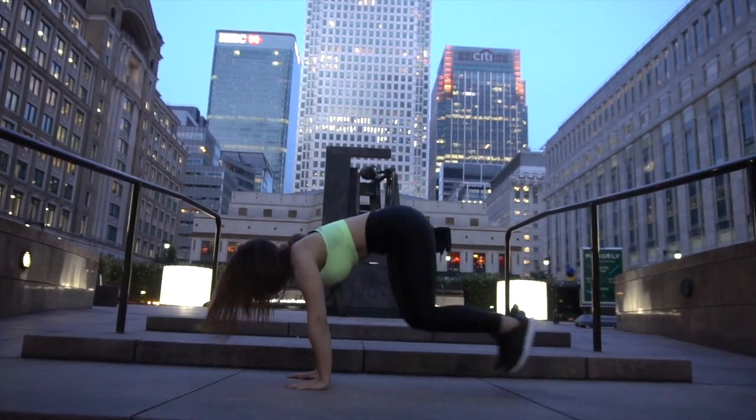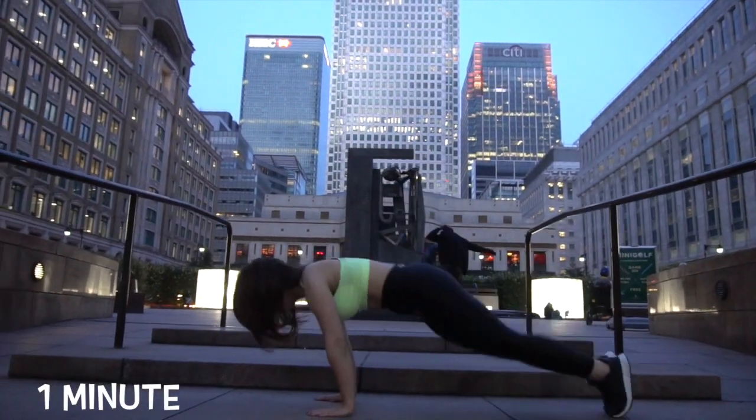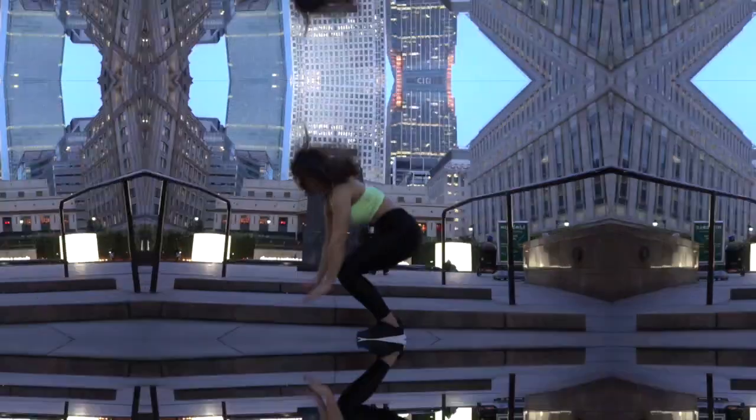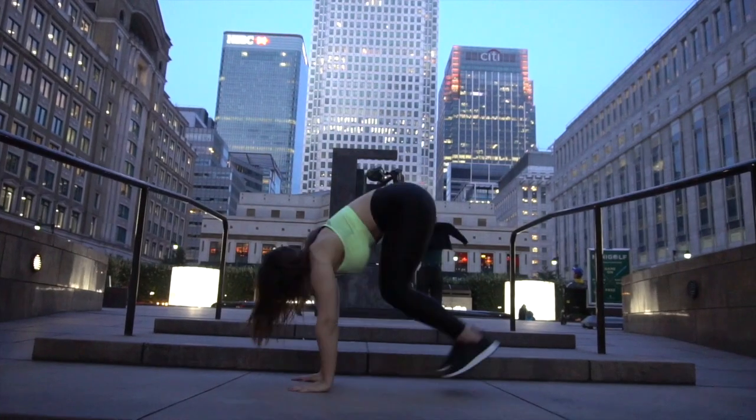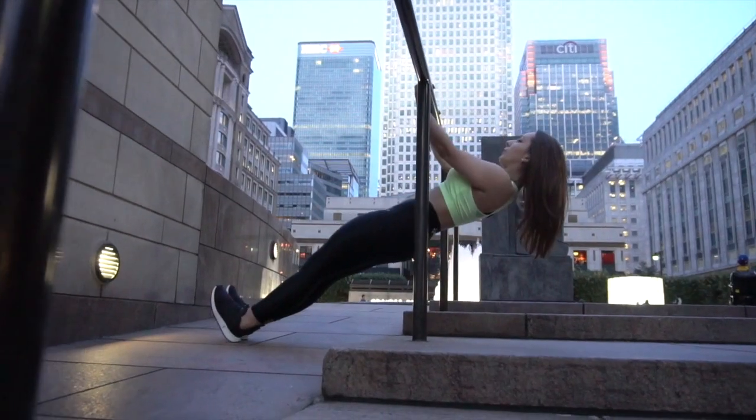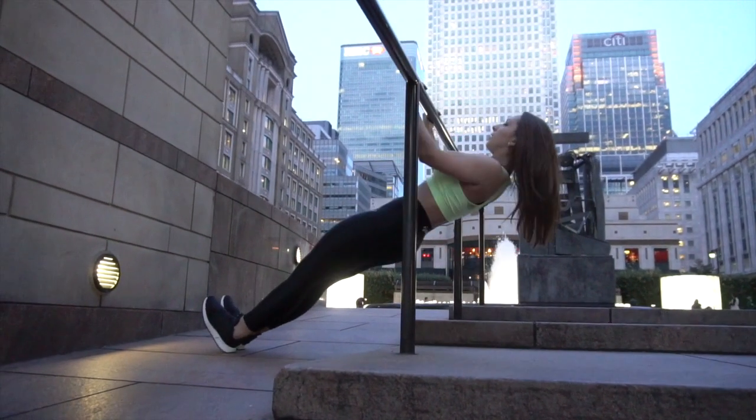Moving on to something everyone loves — burpees. I modified the normal burpee to a half-burpee here, because if you are doing it outside, let's be honest, we don't want to lay on the ground. However, I would recommend doing the normal burpee if you are doing it at the gym or at home.